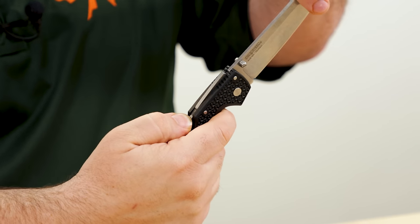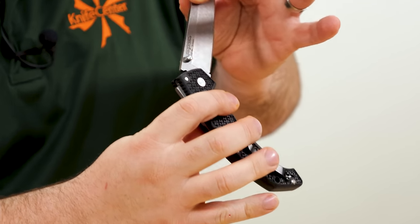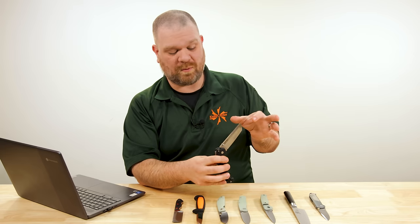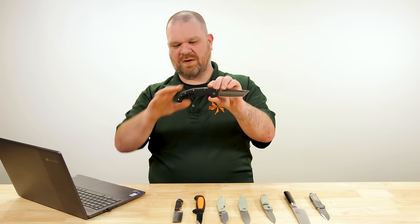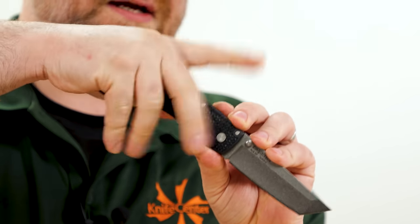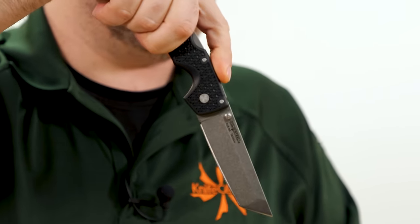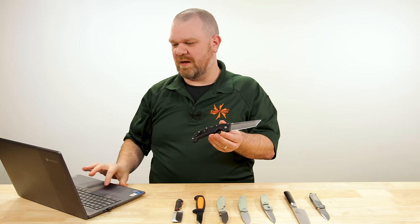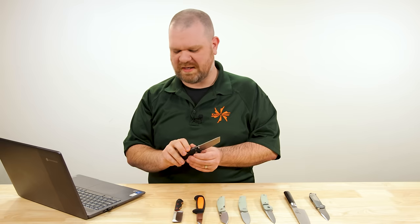The gaps where the interfaces lock up mean it's easy to clean out — whether rinsing out or just blowing out with air. That's a nice thing. And the handle shape, the way it curls down with that flat palm area, lends itself well to a digging, pokey style of motion that might come into play for your archaeology vocation.